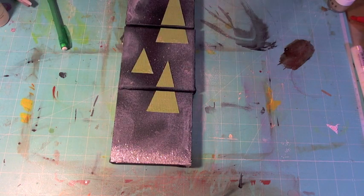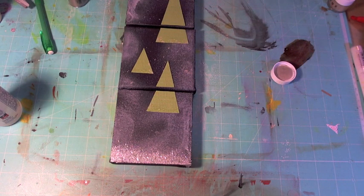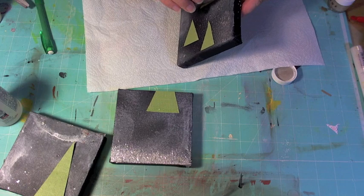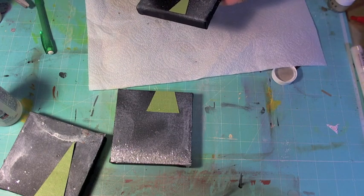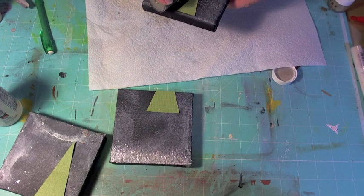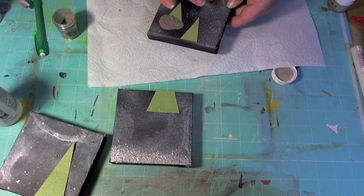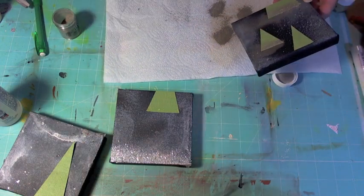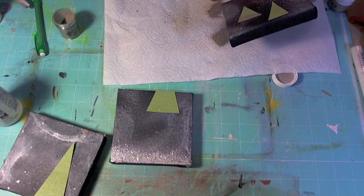I'm going to take my molten metal embossing powder — let me grab a scrap piece of paper towel — and I'm going to shake some onto my gold adhesive. Make sure I dab that into my liquid adhesive. Then I'm going to take a soft brush and kind of whisk away some of the gold that is left on the canvas.